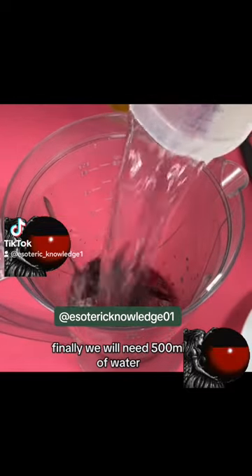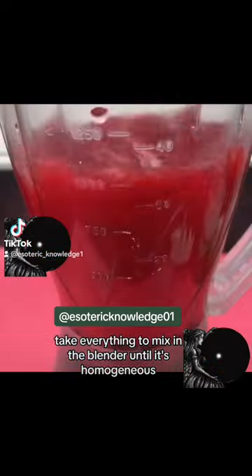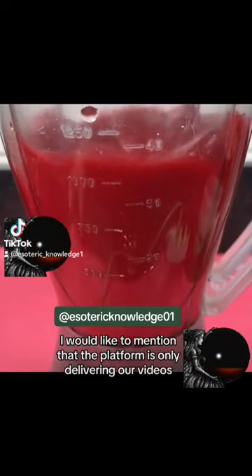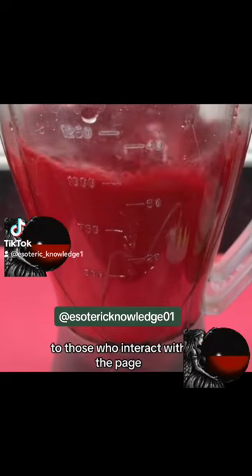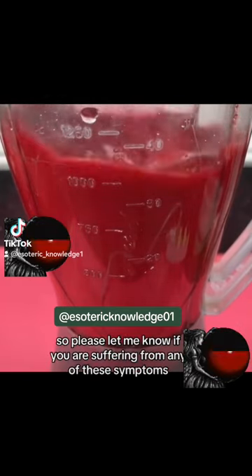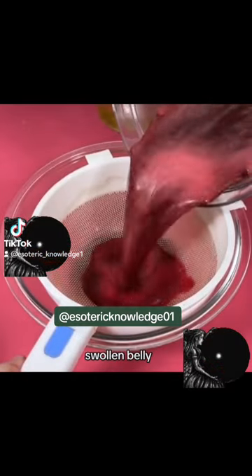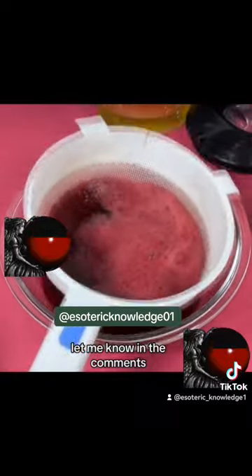Finally, we will need 500 milliliters of water. Take everything to mix in the blender until it's homogeneous. Please let me know in the comments if you are suffering from any of these symptoms: weakness, loss of appetite, swollen belly, constant headache.